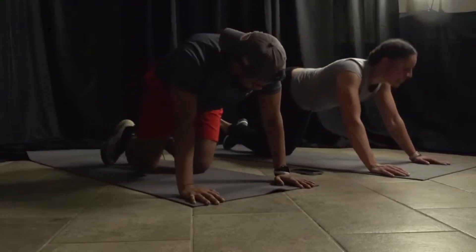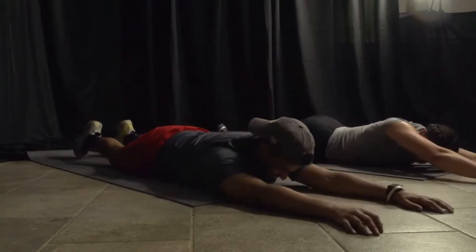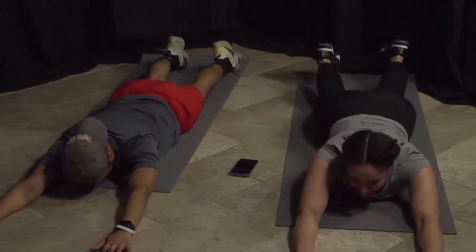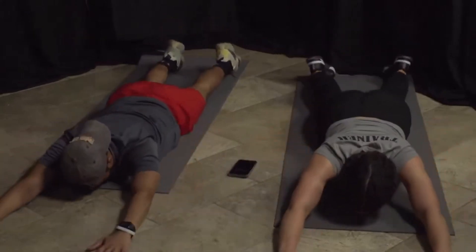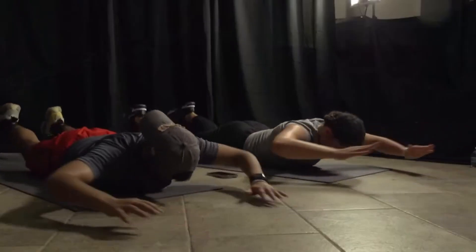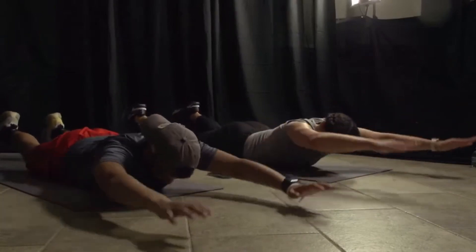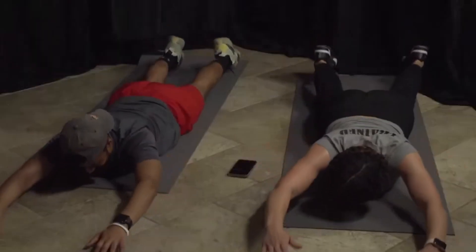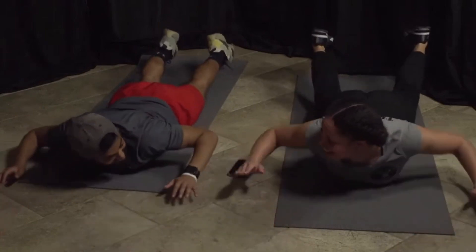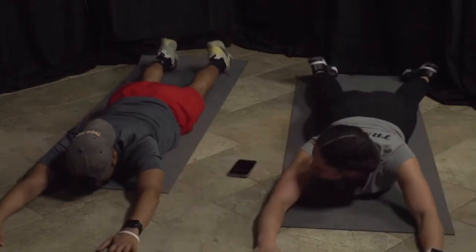Laying on your belly, or standing at the wall. Arms going in front, squeezing. Three, two, one, and up! Almost there — five, four, three, two, one!